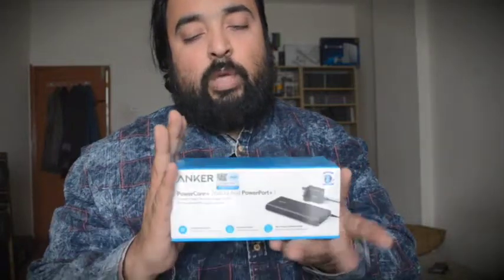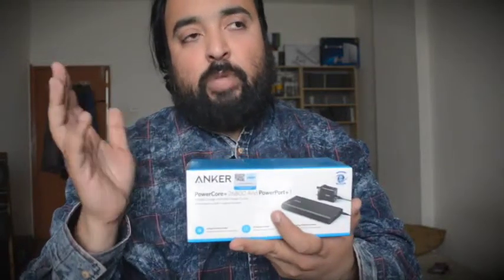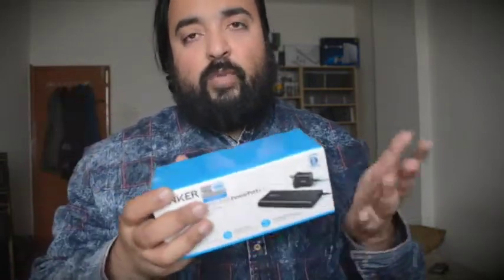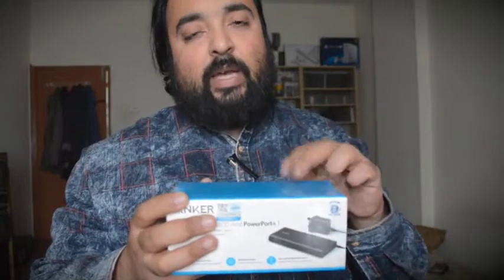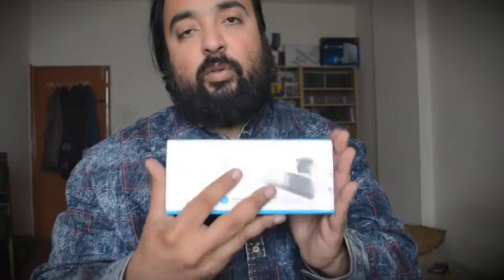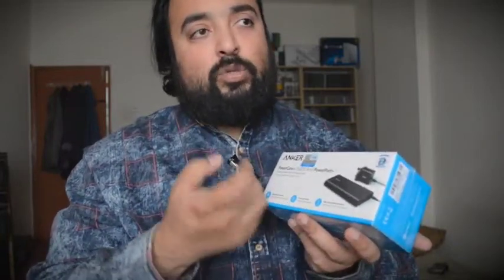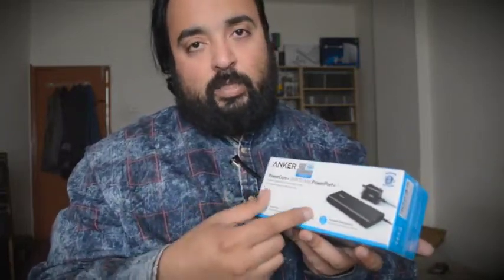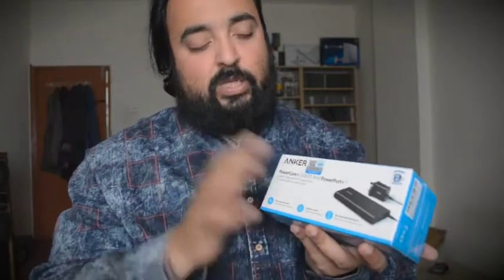Whether you have a cell phone, a tablet, a PlayStation Vita, a Nintendo Switch, or any other device you want to charge — this one has two or three ports which can charge multiple devices at a time. It also has IQ technology, which will supply exactly the sort of power needed by your device. It's smart enough — it's an intelligent battery pack that knows exactly how much power it needs to supply to that specific device.